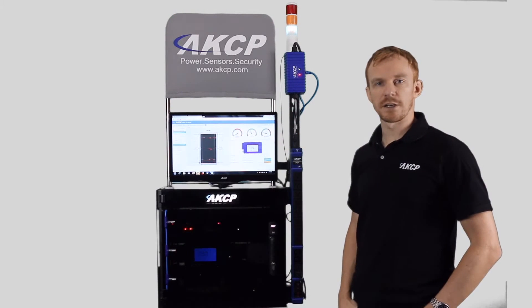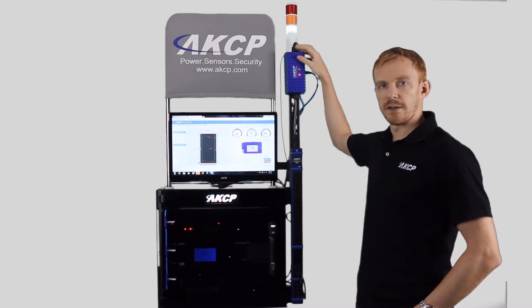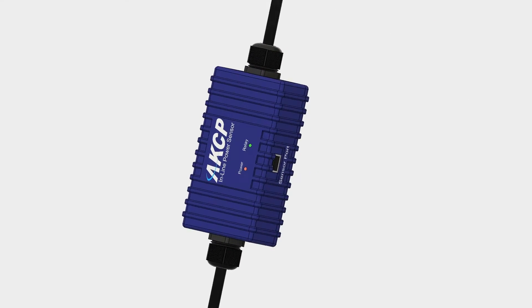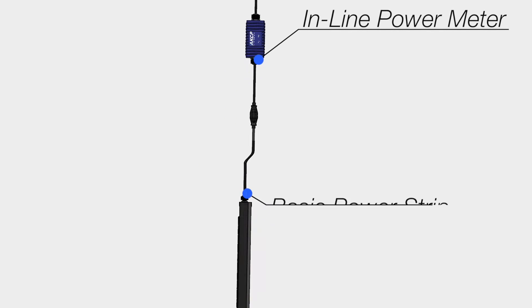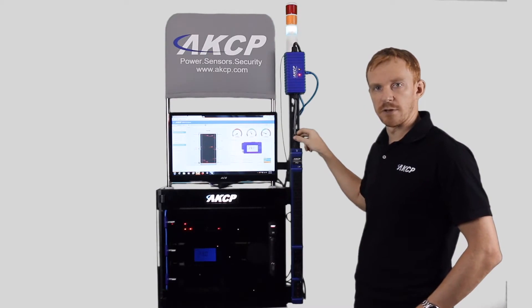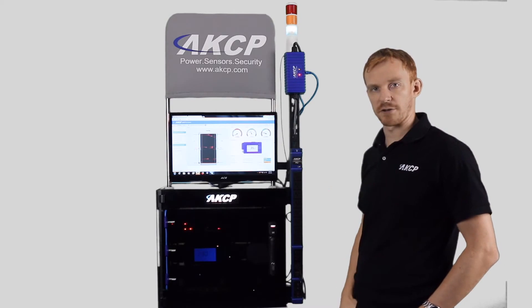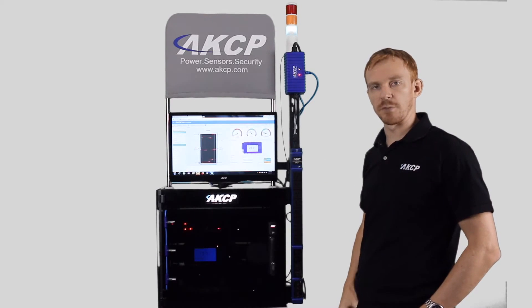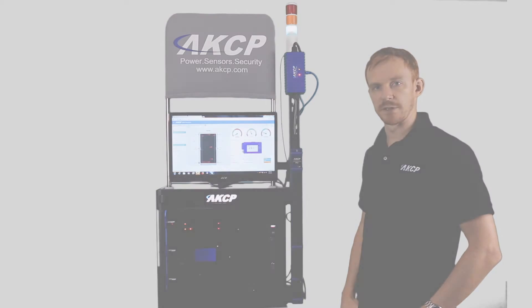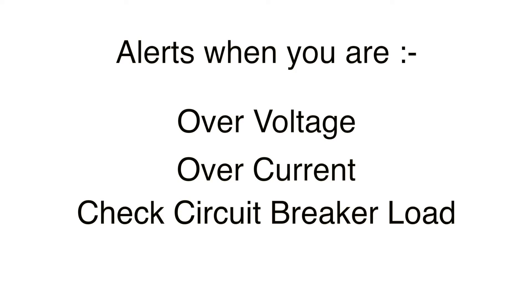Now we're going to take a look at the inline power meter. The inline power meter has been designed to plug in line between your main power source and the power distribution unit of your rack. You can see here we've got a 16 amp inline power meter connected up to a power strip. This version comes with a fixed cable with a C14 or C19 on the end so you can plug it into your power strip. The inline power meters are available in multiple versions with different power ports to match your individual requirements. Alerts can be sent for over voltage, over current, and you can check how close you are to tripping your circuit breakers.